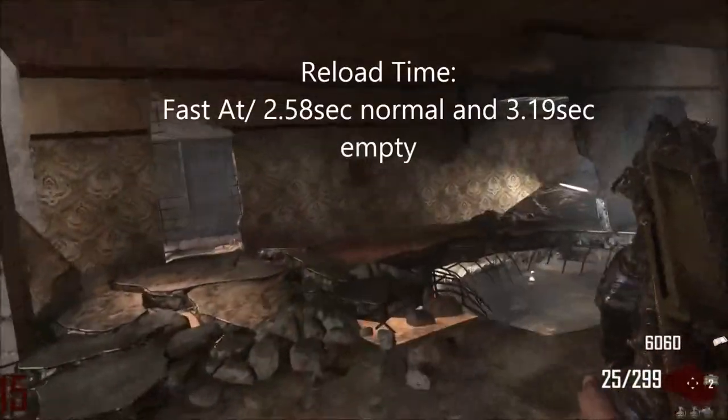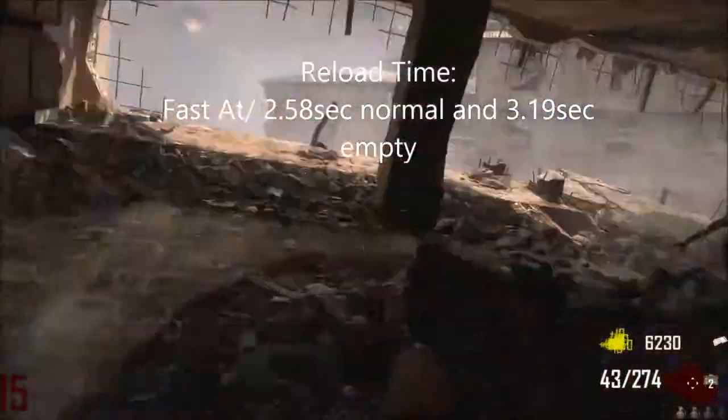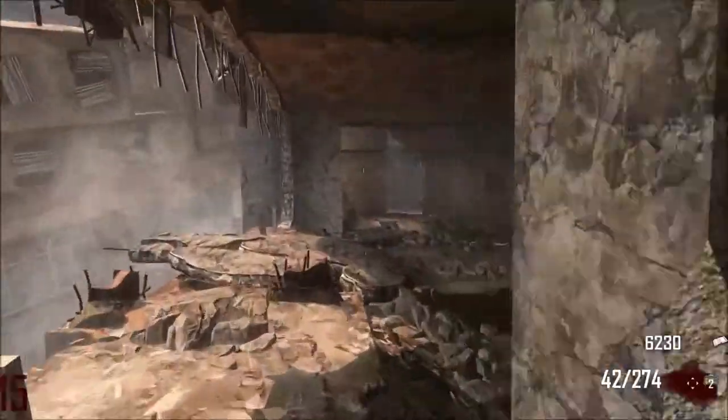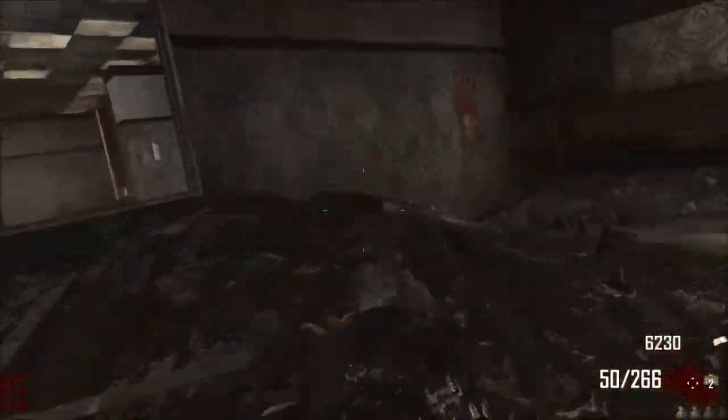The reloading time is fast, as with most SMGs, at 2.58 seconds normally and 3.19 seconds with an empty clip.